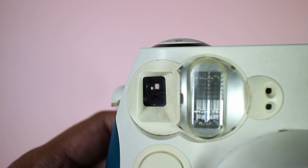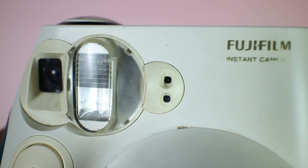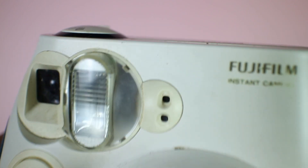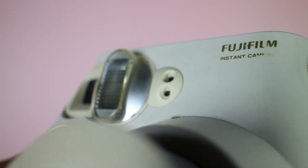Once we've tested the ejection, we'll move on and see if the sensors and the viewfinder are okay. Look through the viewfinder and check if it's clear and not cloudy. Then check the sensors — make sure they're clean and not dirty or blocked, because if they're blocked or dirty, your camera won't expose correctly.